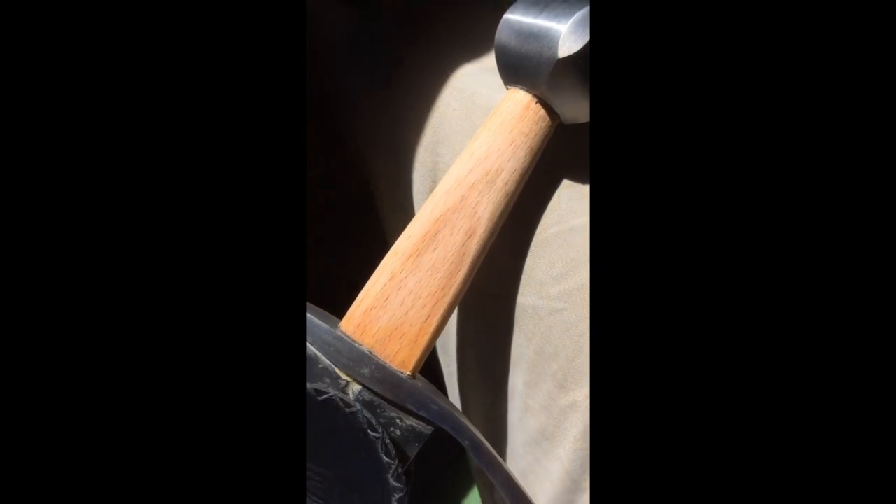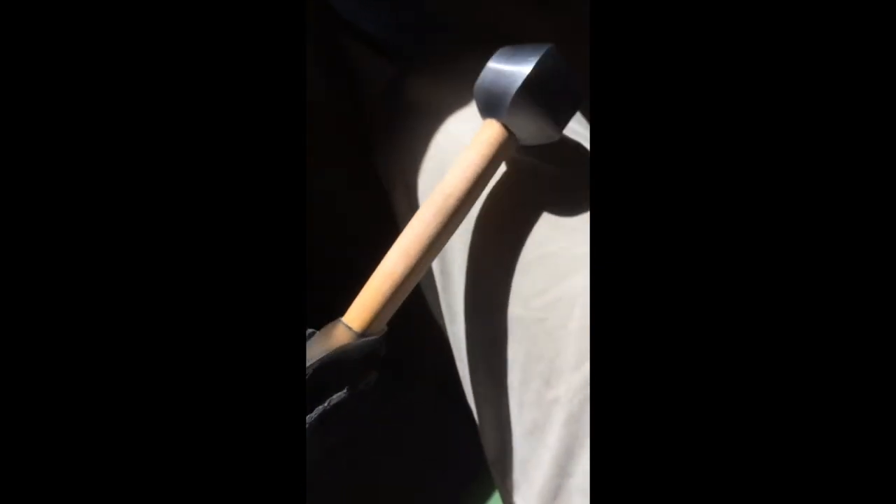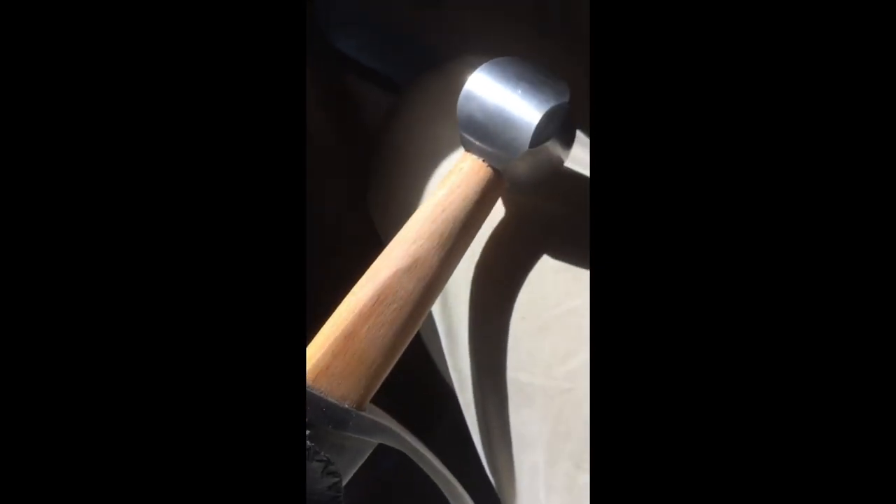Underneath that green wrap you have this beautiful beech handle — I was pleased to see it. Really nicely shaped solid beech handle.